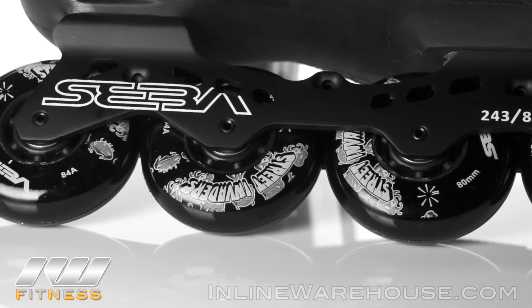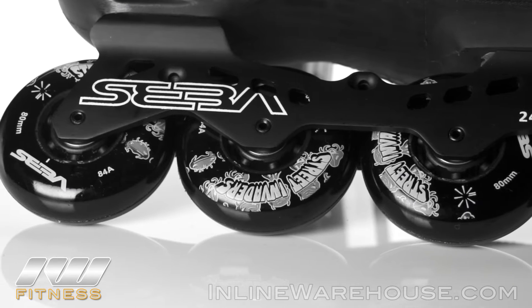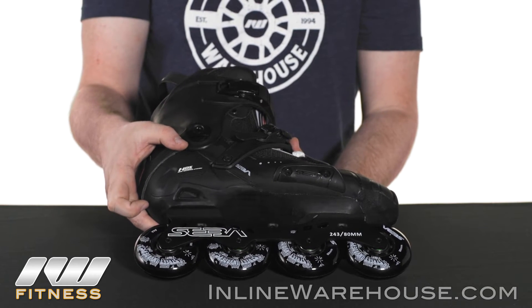These wheels are great for all types of surfaces and really provide you with a lot of good grip. The bearings inside are going to be Twin Cam ILQ9 bearings, so you're going to get a nice, fast, smooth roll out of these.